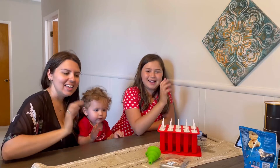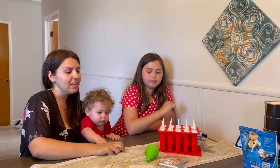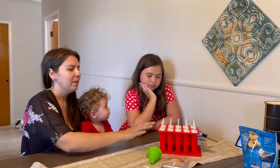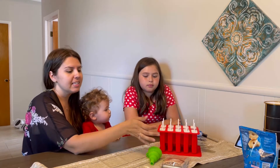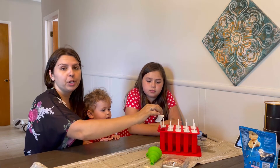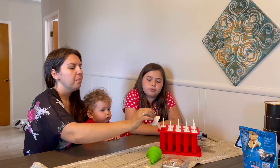Hi guys, today we're going to be reviewing these popsicle molds that we got. They're really nice — it comes with these sticks. We just filled them, so now we're going to put them in the freezer.